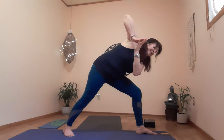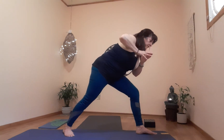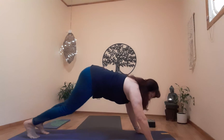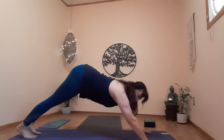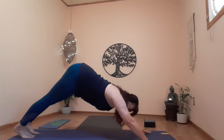One more breath. Exhale, come to center — preparing for downward dog. Take a breath; exhale, hands on the floor, down dog. Move your feet back a little if you have to — find that place of balance and comfort. Tail is up high, back is straight, head is hanging down.